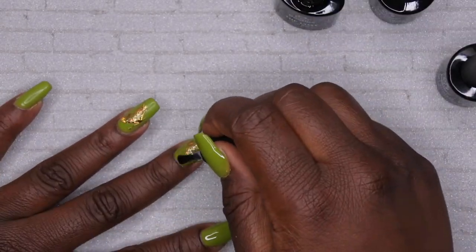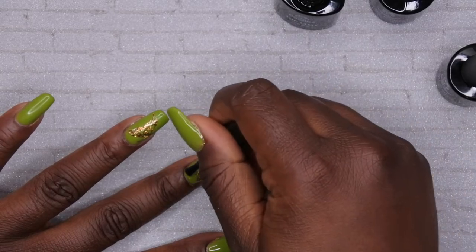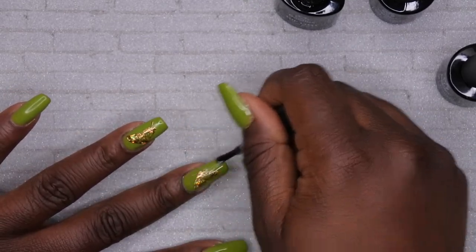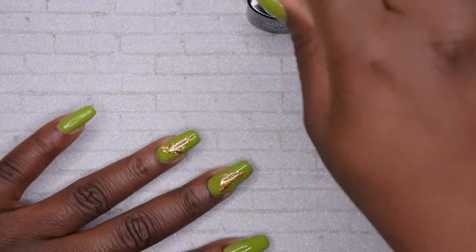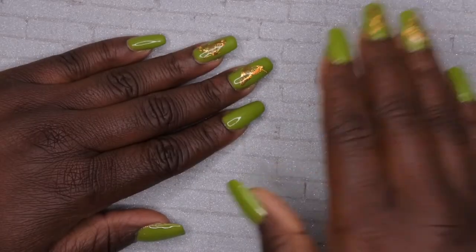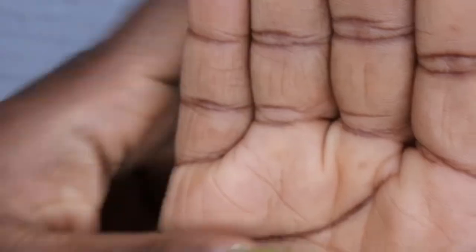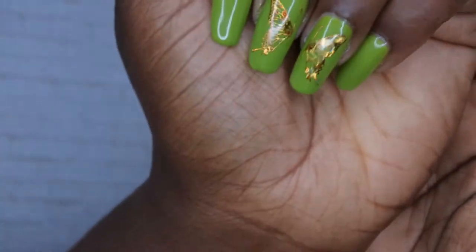I'm going to apply a little bit more of a generous layer of top coat to the nails with the butterflies so that the sticker gets encapsulated. All righty, so this is the finished product — look how beautiful this is! I absolutely love this little butterfly design on these beautiful green nails. When I hold my hand this way you can see the beautiful little butterfly design. Yeah, really really beautiful.